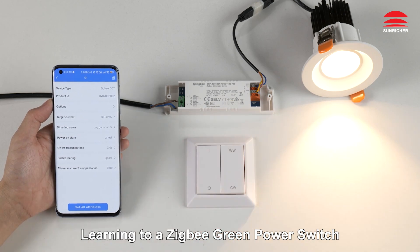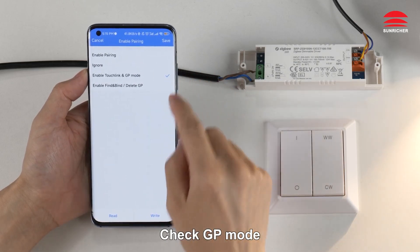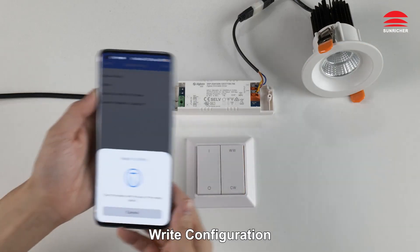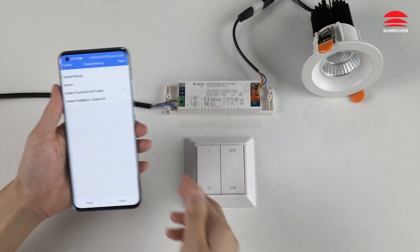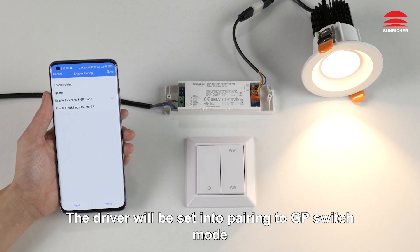To pair a Zigbee Green Power switch, click on Enable Pairing, check GP mode, click on the right power off the LED driver. Right, configuration successful. Power on the LED driver. The driver will be set into pairing to GP switch mode.